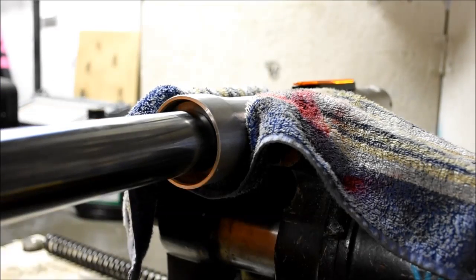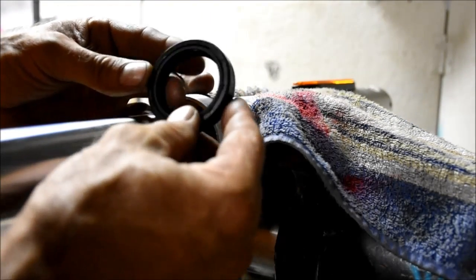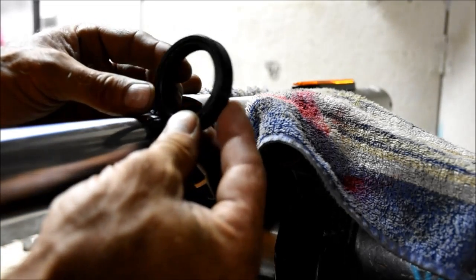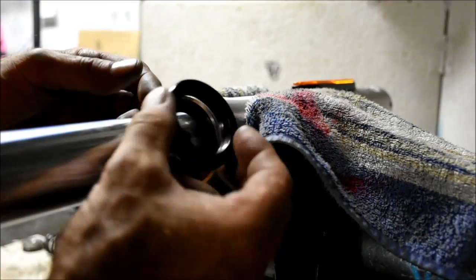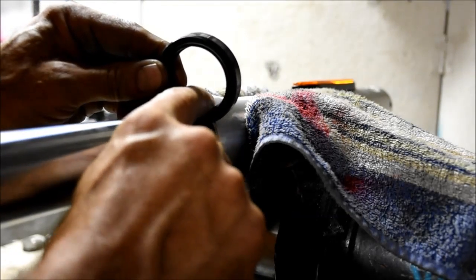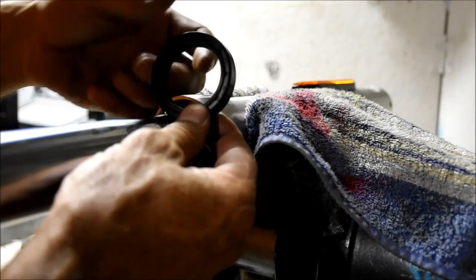I'm just going to push those in a little way. Now, as far as the oil seal goes, check the manufacturer's directions. But generally, you can kind of tell which way these go — they are directional. This one, the writing goes up. You can see that the bottom is different. You can also look at the way that this should scrape the oil and the way these ridges are set — the sharp point is down.